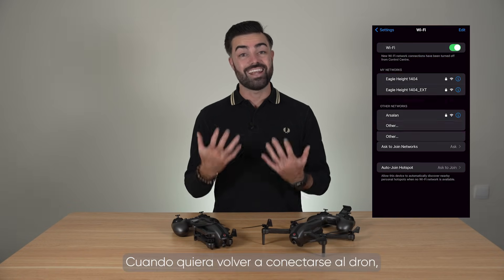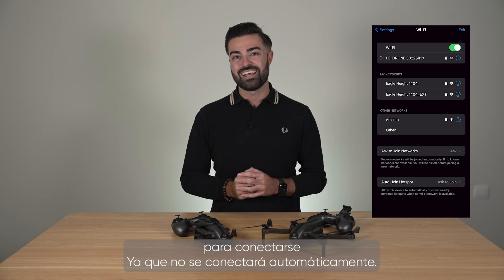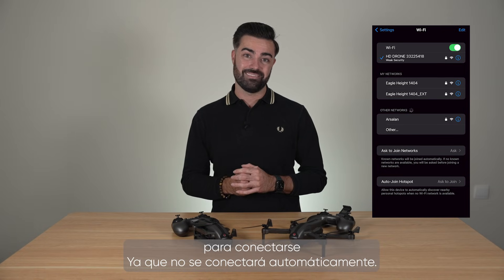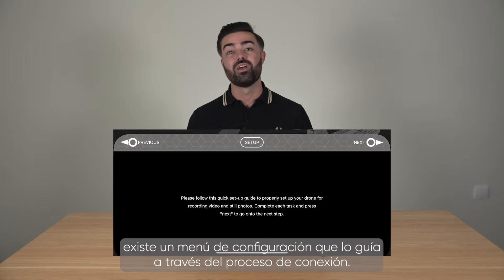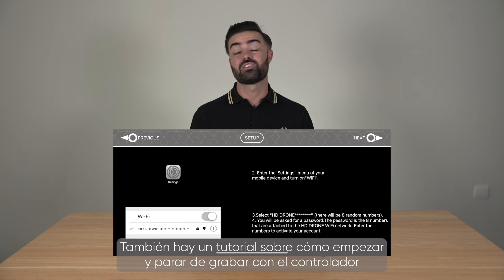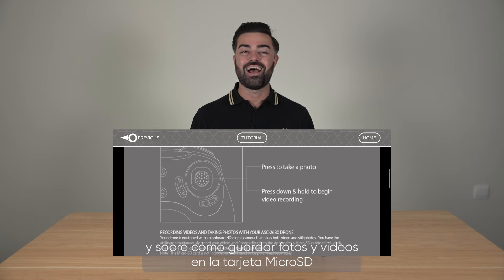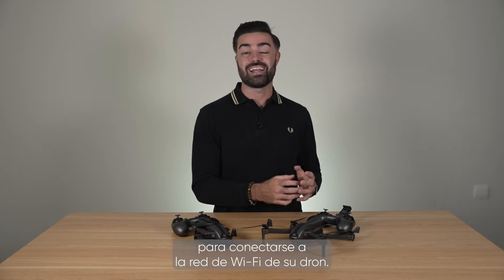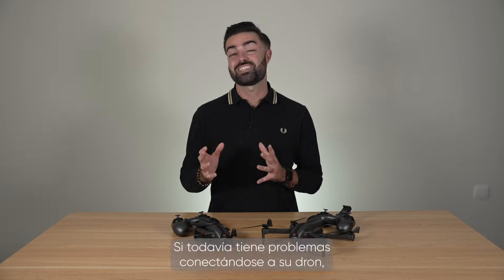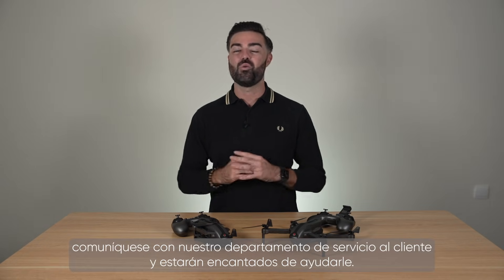When you want to reconnect to the drone, you must open up your WiFi menu and select the drone from the list to connect, as it won't connect automatically. If you are having trouble connecting to the drone, there is a setup menu which walks you through the connection process. There is also a tutorial on how to start and stop recording with the controller and how to save photos and videos to the micro SD card. So that's everything you need to know to get your drone connected to your WiFi network. If you are still having a problem connecting to your drone, please reach out to our customer service department who will be happy to help.